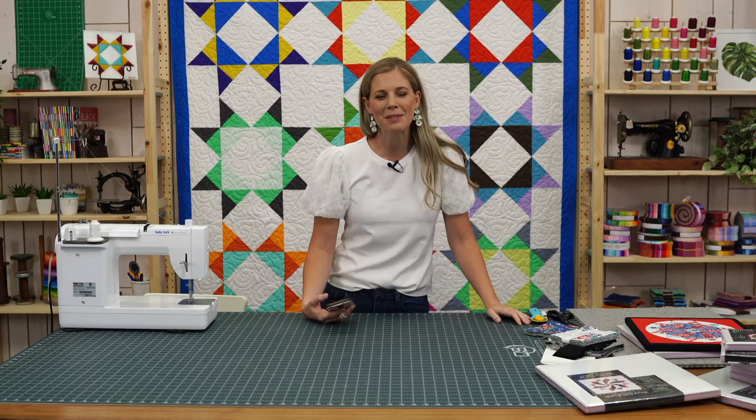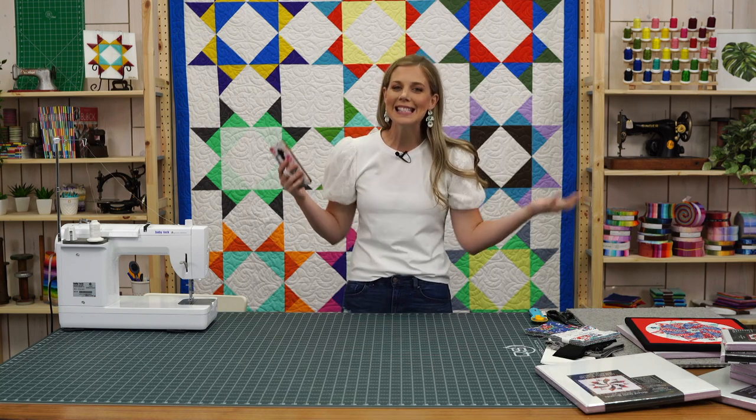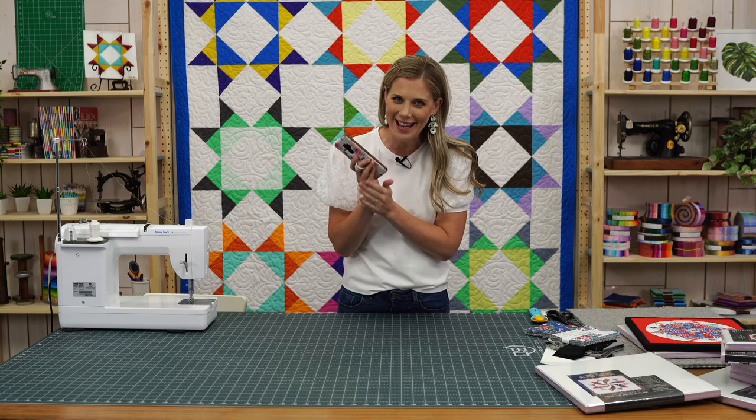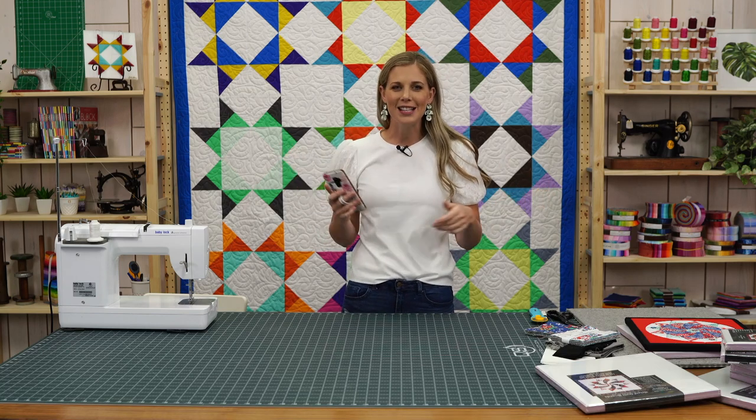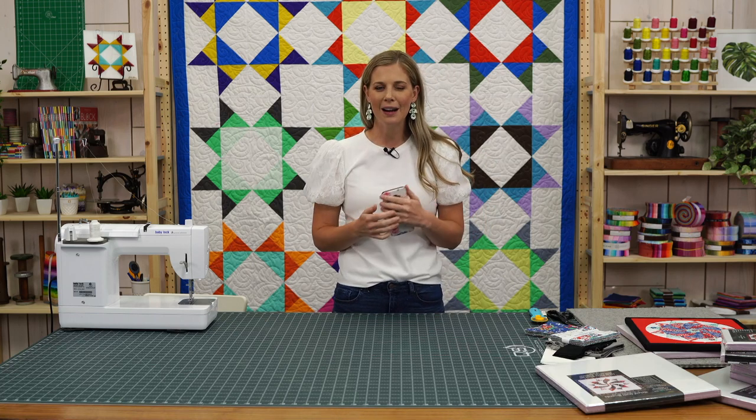Hey everybody, welcome to Missouri Star Live. I am Misty Doan, and I'm so happy to have you here on this wonderful Tuesday. Today is Liz's birthday, so happy birthday Liz — she is out of the office, but we hope she's having a great day. Courtney is back this week helping us with questions, and we've got our wonderful film crew here as well.